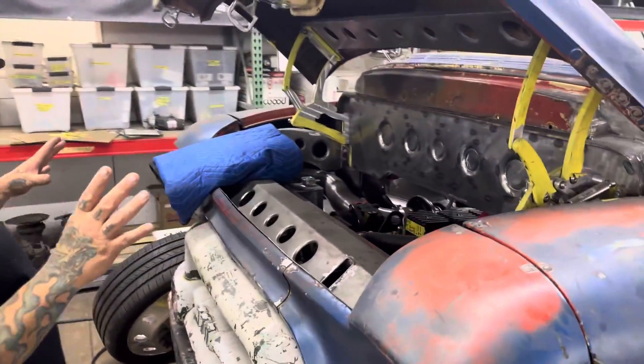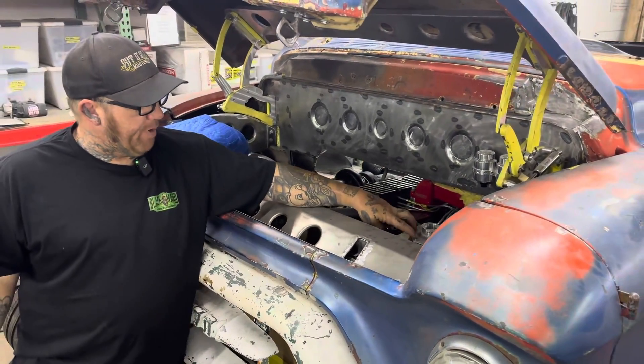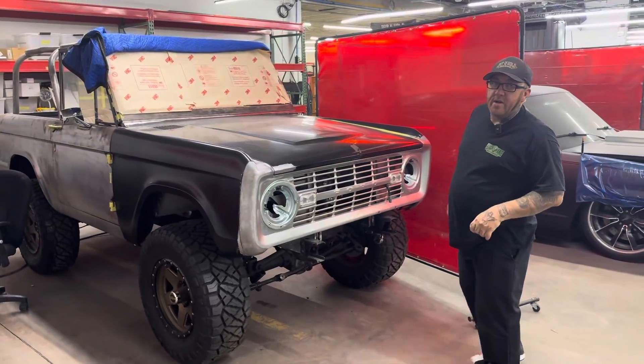Under the hood, not a whole lot has changed since we showed it last — we're just buttoning up small stuff. We've built some bracket mounts and things, and that's pretty much it on that.